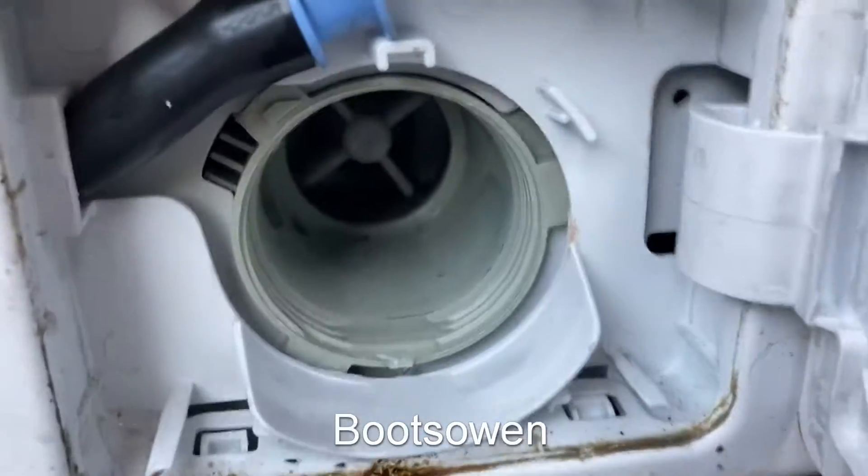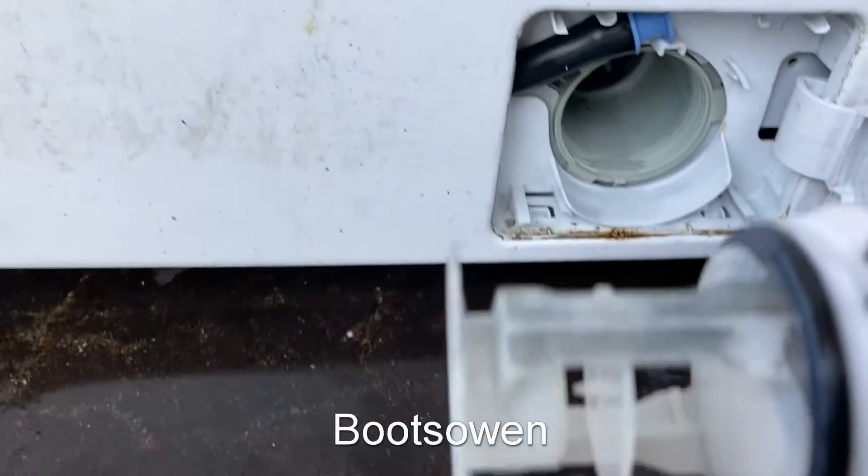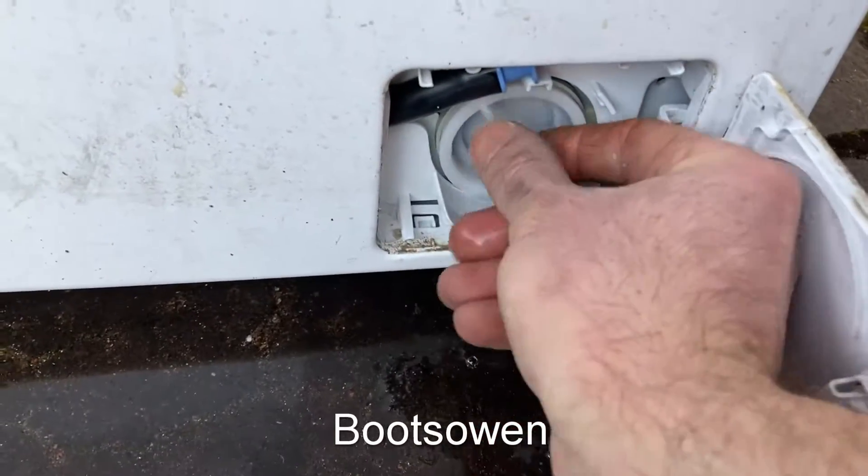Let's have a look inside. Very clean machine really — you don't often get them that clean. A little bit of soap scum on the top of that, or the bottom probably. Not a big deal.